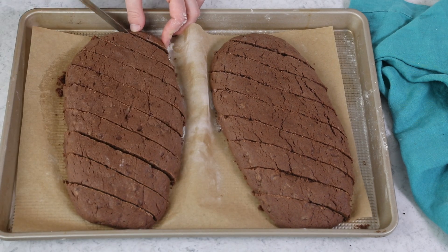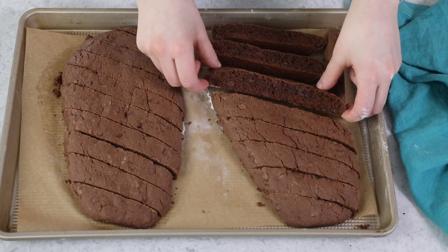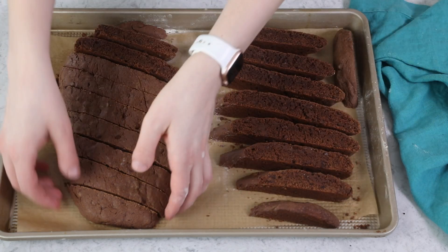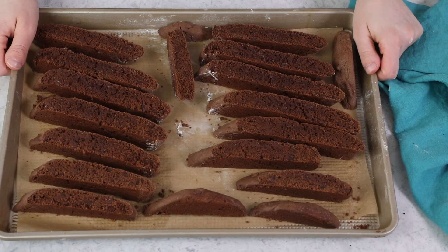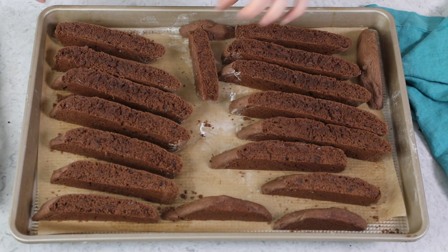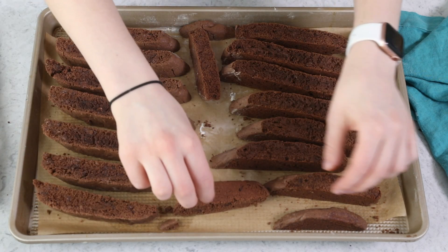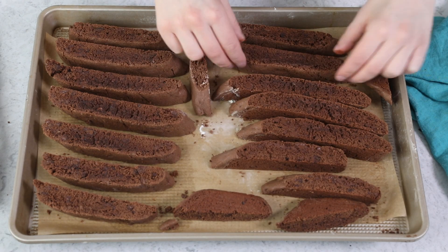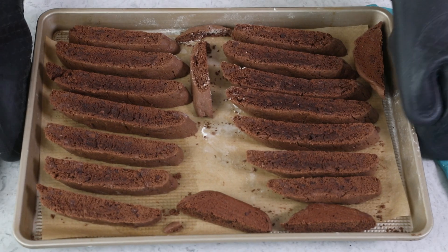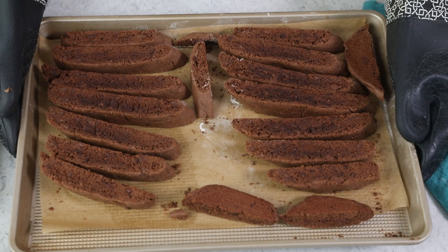Once you've cut both loaves of your biscotti, we're going to turn the biscotti so the slices are cut side down and arrange them nicely on the baking sheet. We'll take this back to our 350 degree Fahrenheit oven, where it's going to bake for another 10 minutes. After 10 minutes, we'll remove it from the oven and flip each slice of biscotti. You can use tongs to do this, but I find the chocolate biscotti can be a little fragile at this point, so I just like to use my hands to carefully and gently turn each slice over. We'll return the biscotti to the oven for another 10 to 12 minutes to let it finish baking. Then all that's left to do is let it cool and dig in.